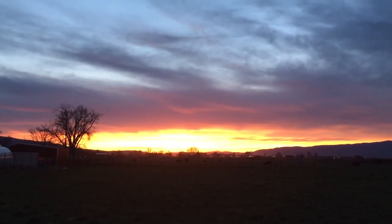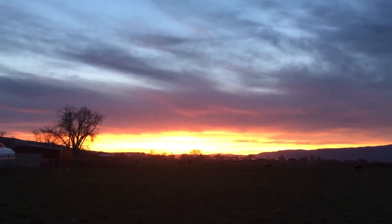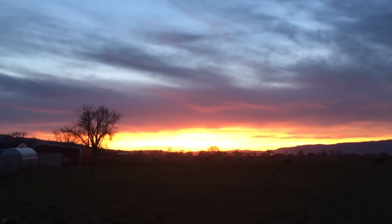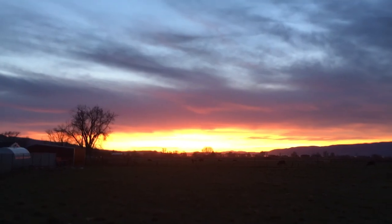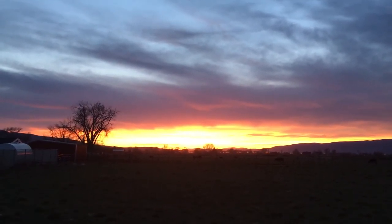Isn't that sunset absolutely beautiful? I had to steal Becca's phone — I saw that and ran outside. Hopefully she doesn't mind. Today was a good day. We looked at the bees and out of the four hives only one of them is still alive, and that one hive doesn't have a queen. So I'm very sad about that. But it was a good sunny day — I think it was 70 degrees today, really warm, even though it was a beautiful day.